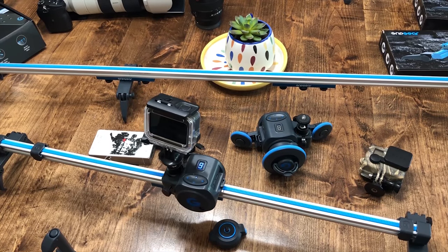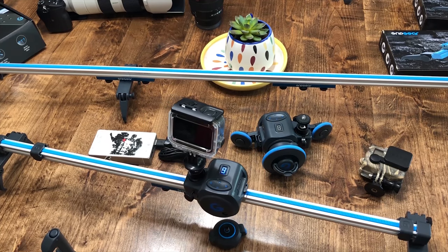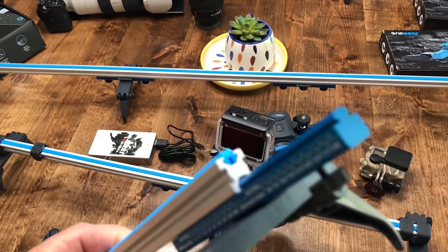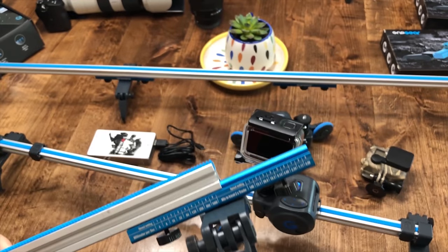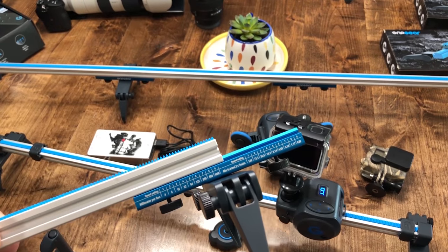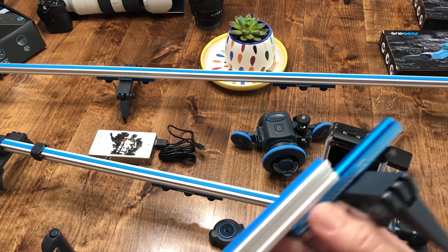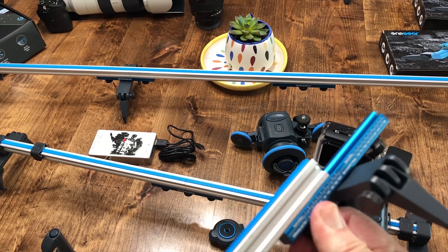The motor has nine speeds — one is the slowest, nine is the fastest. It goes across the joint just butter smooth. The track itself is CNC aluminum and the sections lock tight on each side. Very simple. There's handy information that allows you to calculate a move.